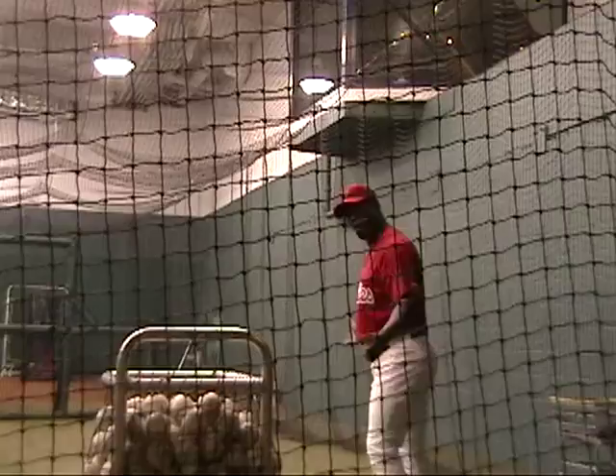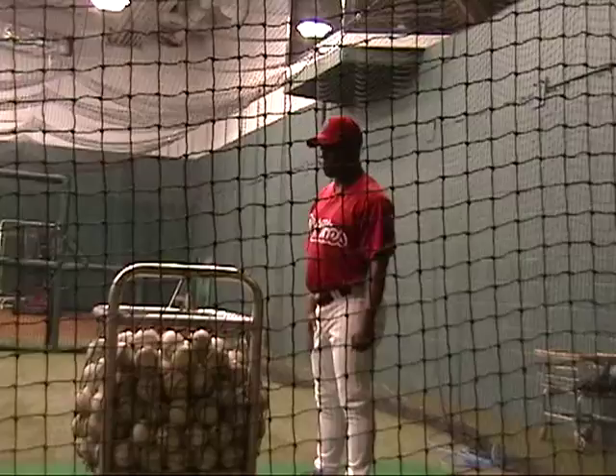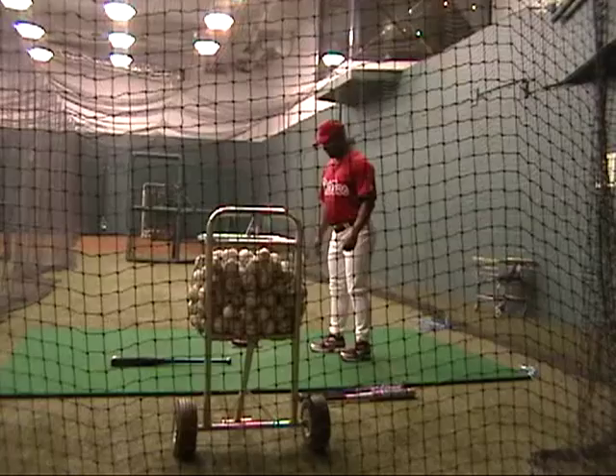For most young players, I like to use this corner of the plate right here for the front foot. Because what happens is if you don't have a starting point, you get in here and you might start here, but by the time that's over you're all over the place. Because the batter's box is huge. So this is the starting point — right up here, front foot.